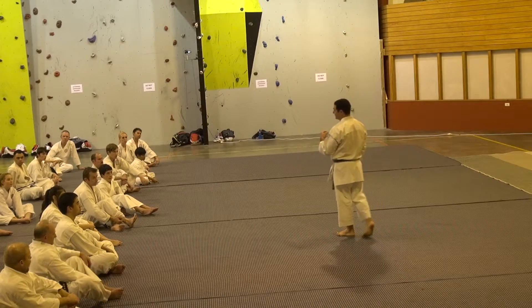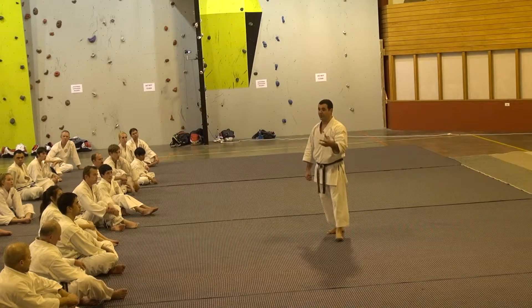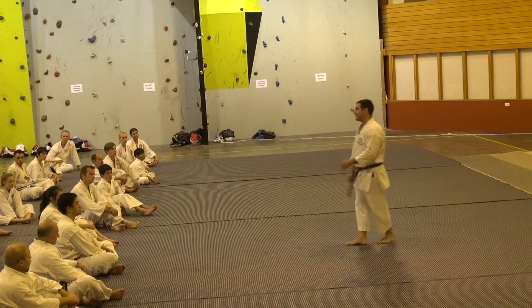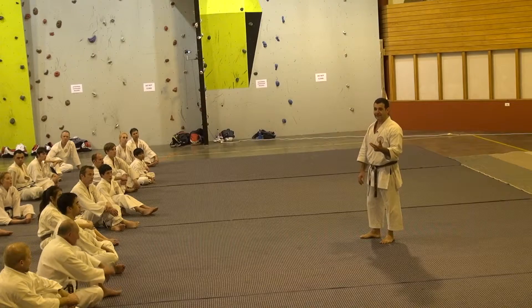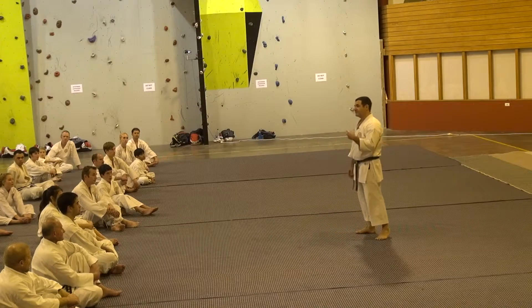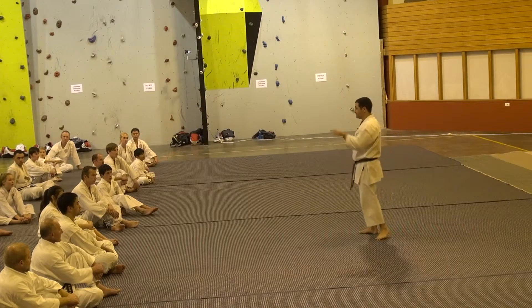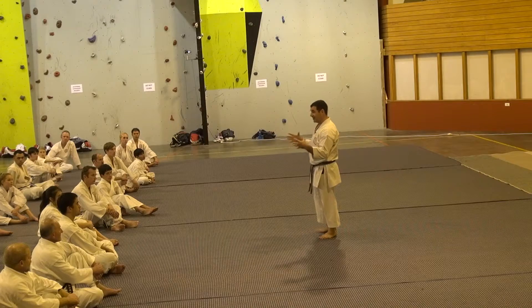How we talk to ourselves determines where we will be and how we will go. Some of you might catch yourself saying, 'I can't do that. It's too hard. That's too difficult. I can never do that.' These are words — whether you're a white belt or a black belt — these are the words you've got to stop telling yourself. Because this is the dojo and this is where we learn, not just karate, but life.